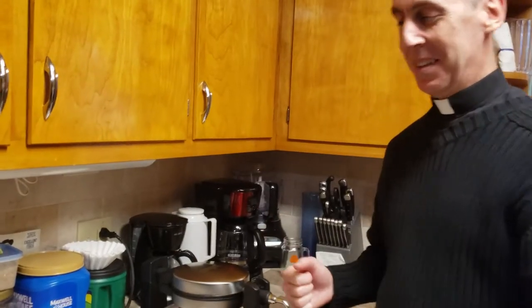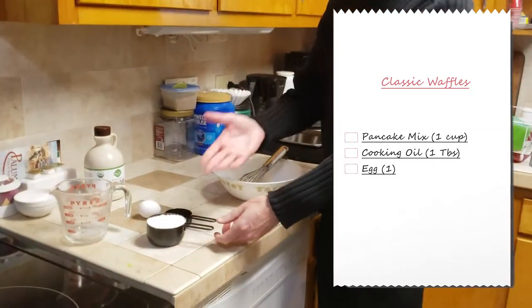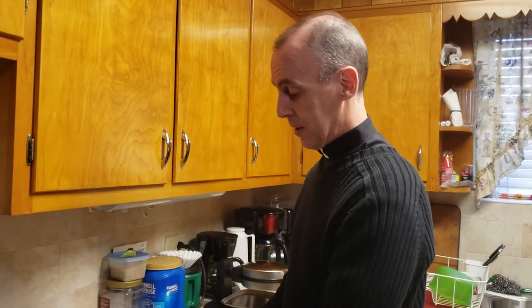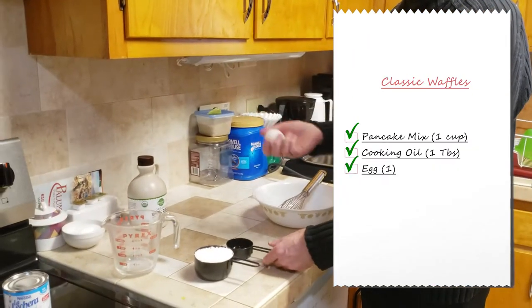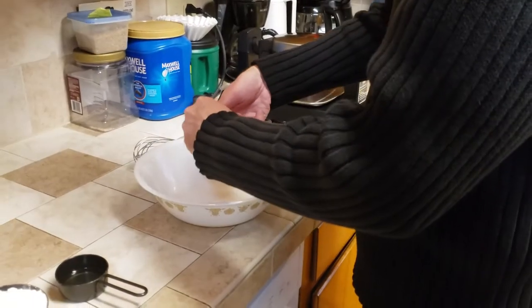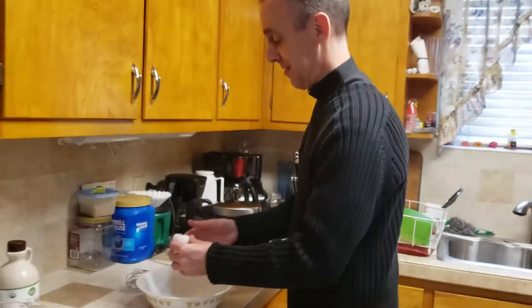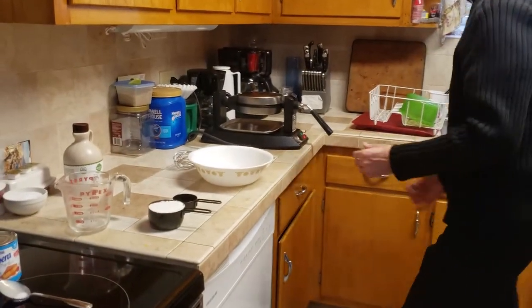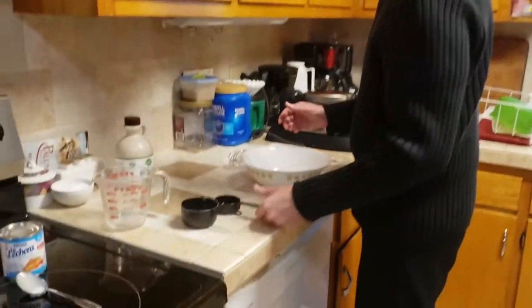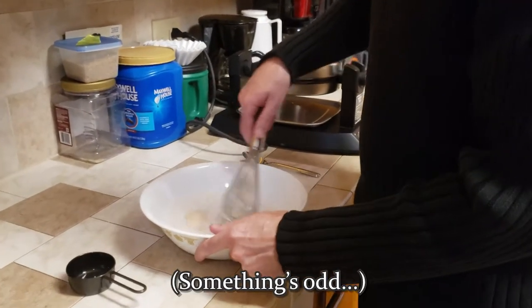Waffles — good for any time. What we're going to do is take the ingredients. We need pancake mix — you can use any ordinary pancake mix. This one also requires using oil and an egg. We'll see how well this works out. Try not to get the shell in — crunchy waffles are not good. Take the pancake mix, put the oil in, and do the whisking.